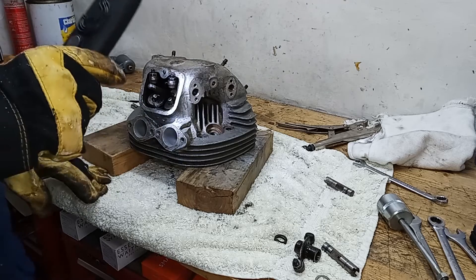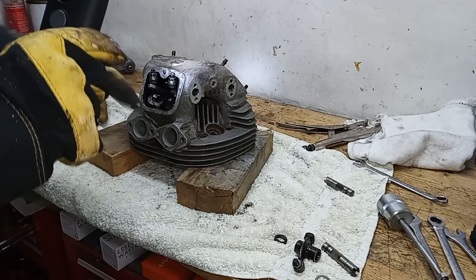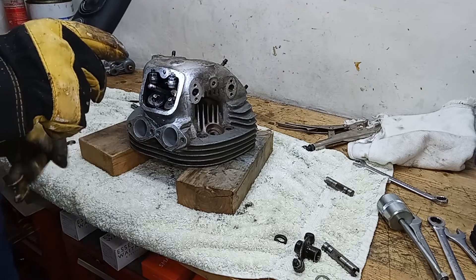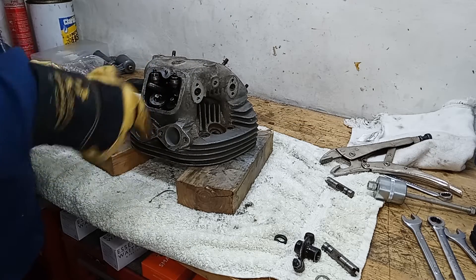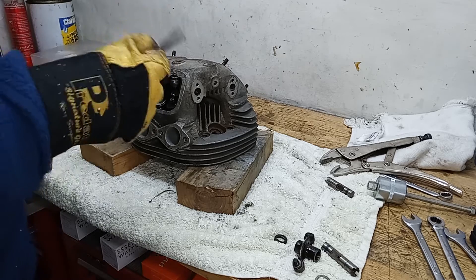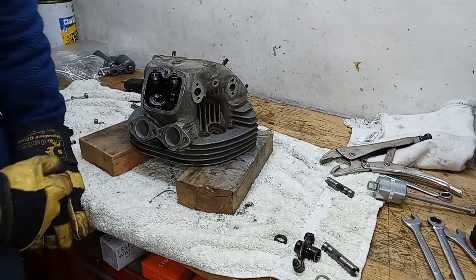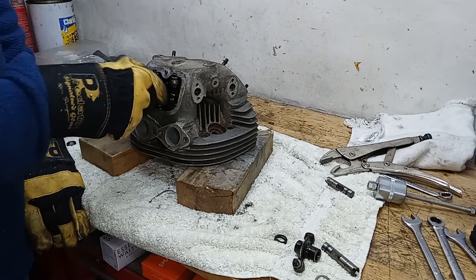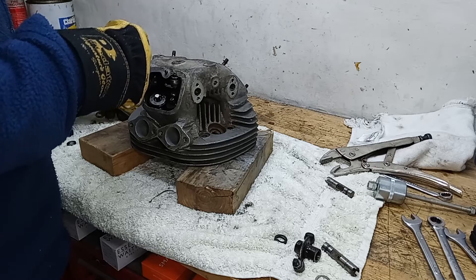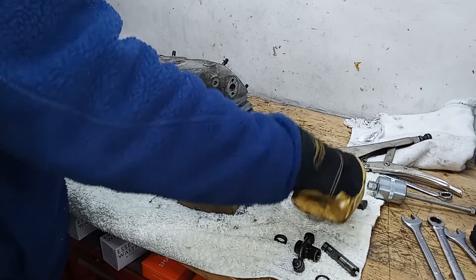To get the inlet rockers off I've got to take the central stud out that holds the casing on - put two nuts on that shaft, lock them together, and get the stud out. Because the head's hot, the stud actually came out very easily - it was virtually finger tight. So now hopefully I can take out the inlet rockers. There's one - put it where it should be, with its mate over there.